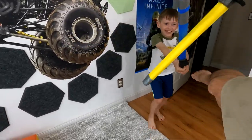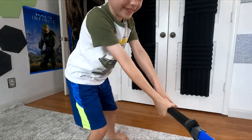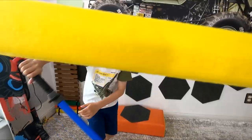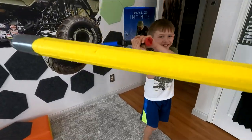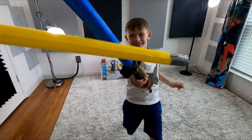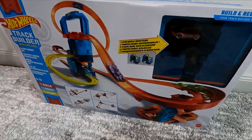You're no match for me, young Storm. Is that all you've got? Hey, what is that behind you? I don't know. What is this?